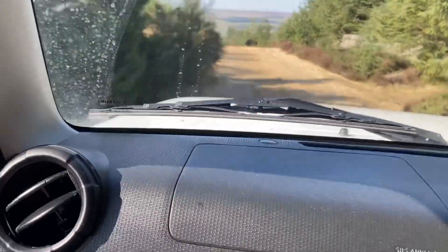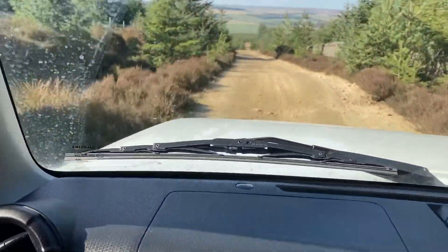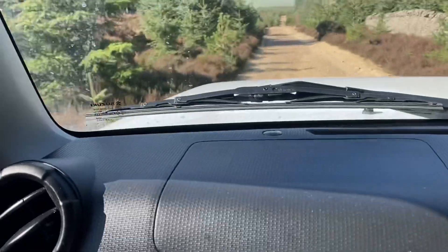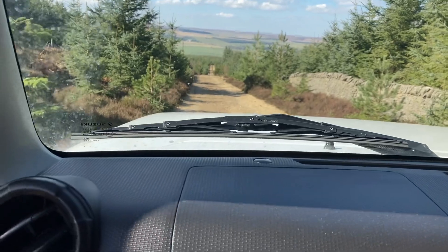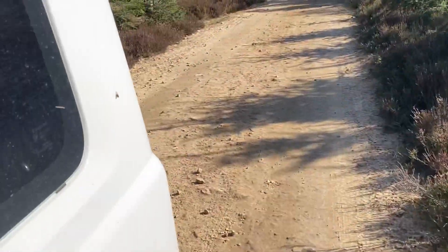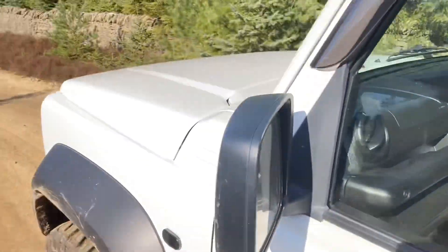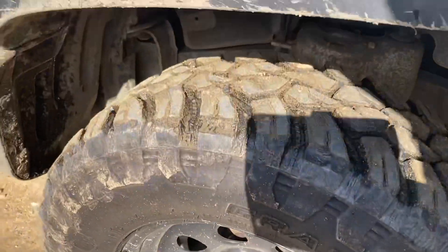What we'll do before we go down the ruts — I'm going to get out and video Tom's car for you, just to let you see what it is. The new Jimny, which my son Thomas bought. You can see it's got the grabber tyres.